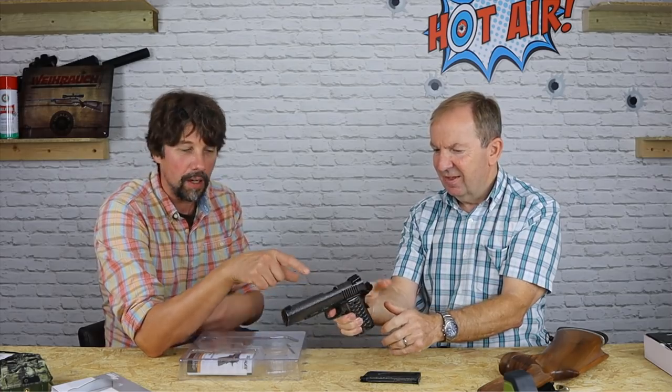Usual sort of packaging. You actually get an Allen key with it, which is for putting in the CO2 at the bottom. It's 17-shot, BB firing only — not pellet. The build quality of the gun itself is quite something. It's got all the action of the original 1911, including the grip safety on the back which is really nice — so if you don't have your hand properly placed, it won't fire.